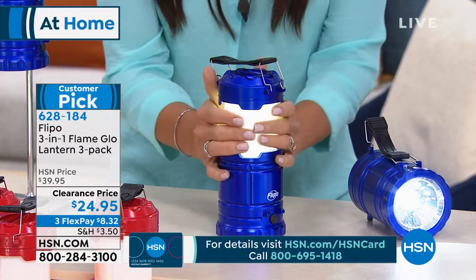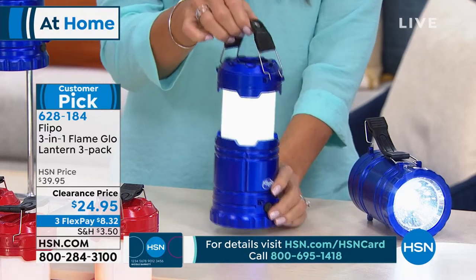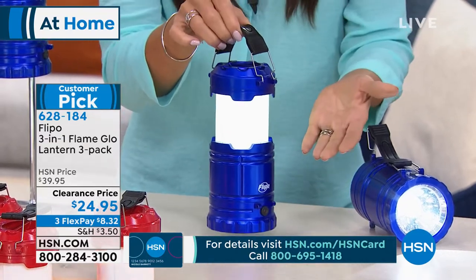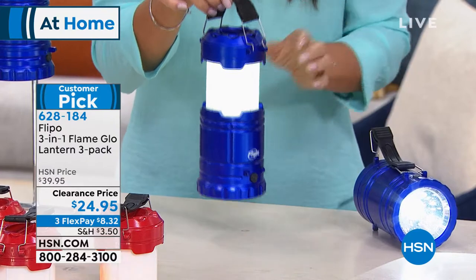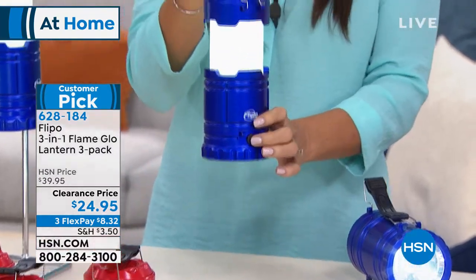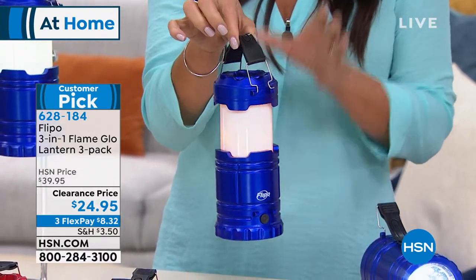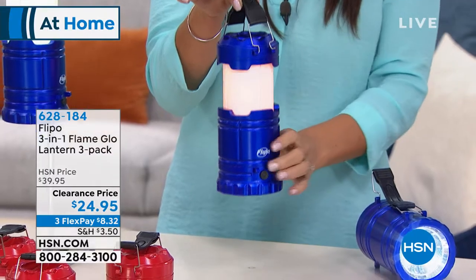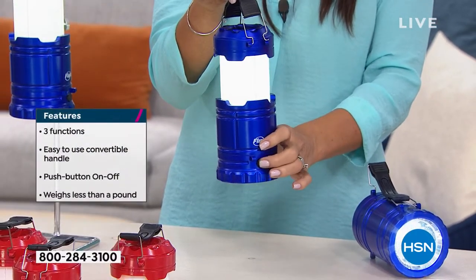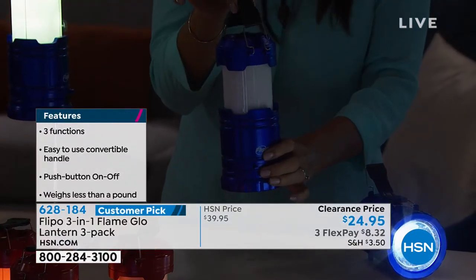This is COB LED — the highest level of LED technology — and it is not hot to the touch at all. Give these to the kids, let them go outside, walk the dog, take them to their tent. They're great for hiking and fishing. With just a flip of a switch it transitions from bright LED to that beautiful flame-glow mode.